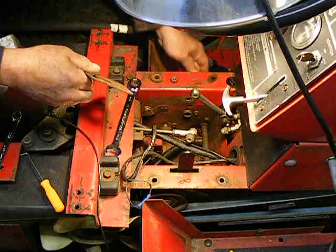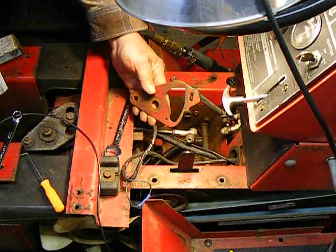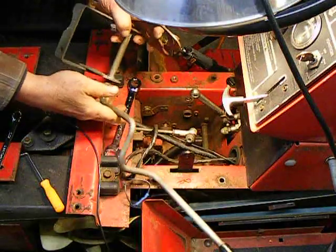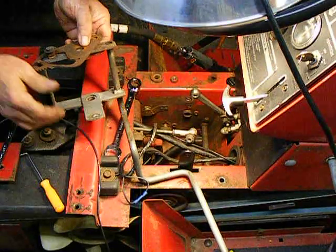Okay, and there's our cam plate, which is supposed to be over here.